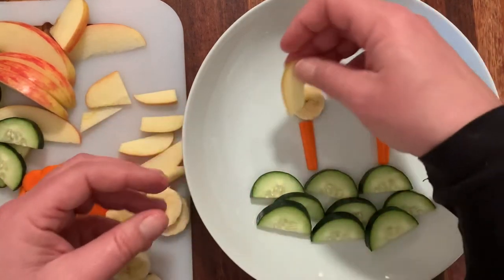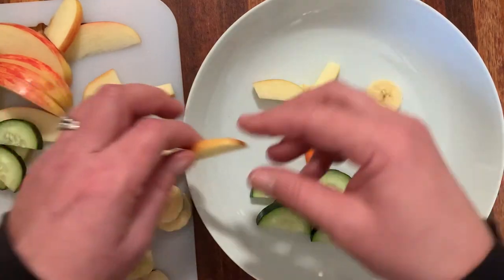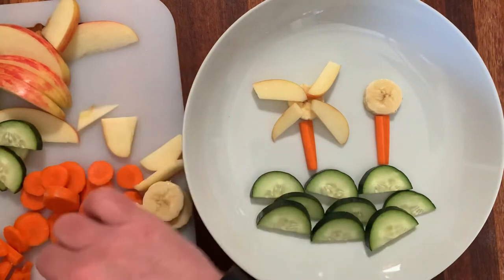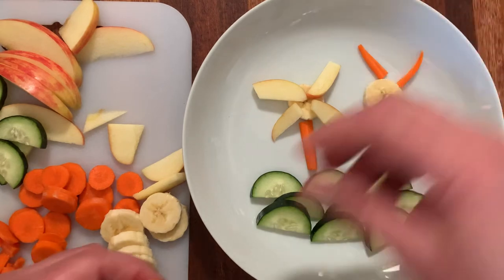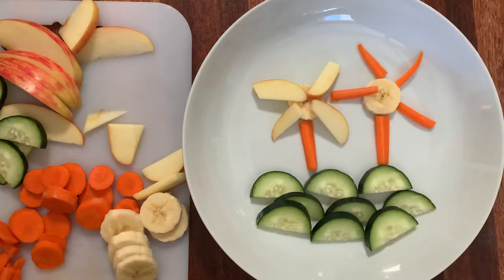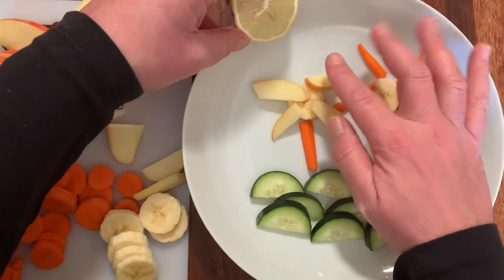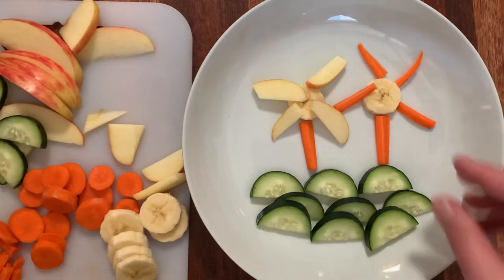And then I'm gonna use some of these apple slices — I'm gonna make a flower with this, a little flower, a beautiful flower. And then maybe the other flower would be orange, like these carrot slices. It's looking good! And then maybe I'll use a lemon slice for the sunshine — we can have the Sun up here just like so.